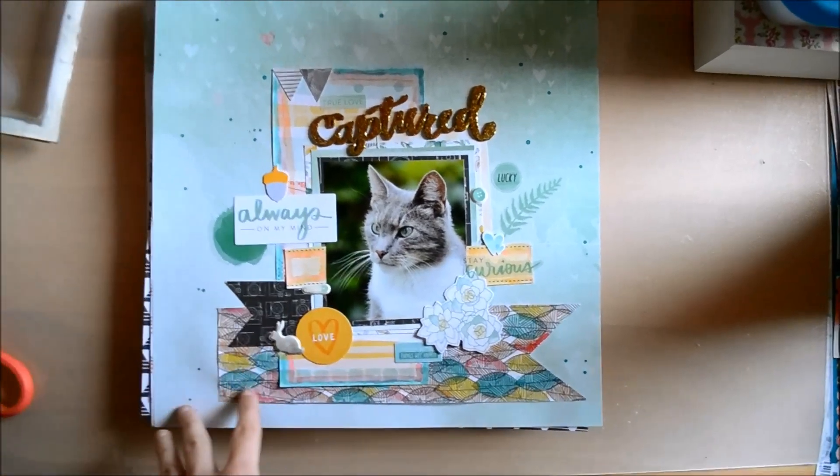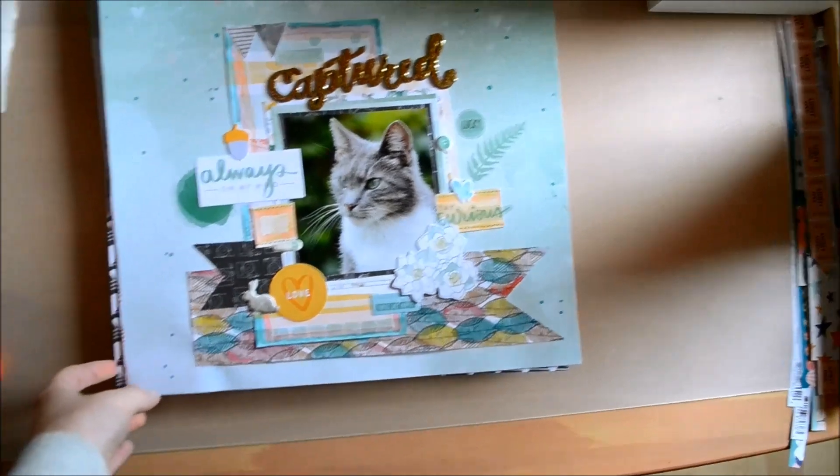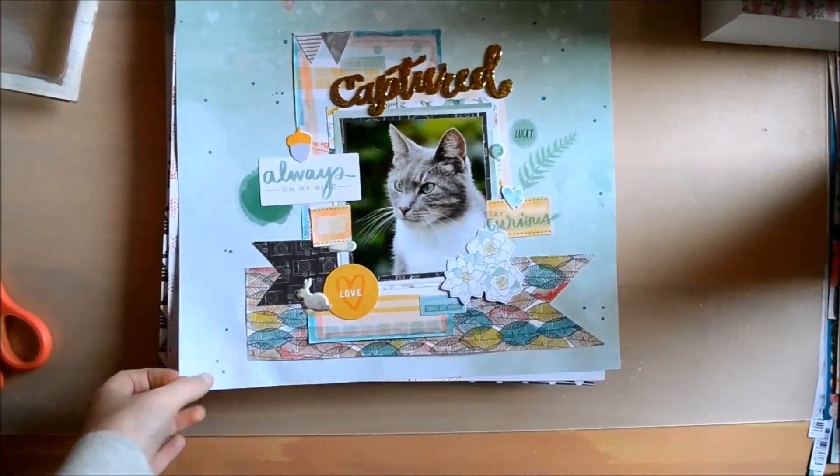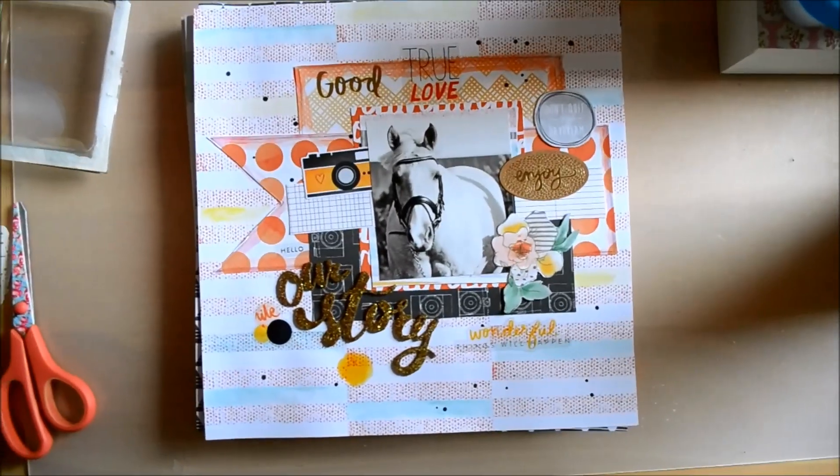I really like how this layout turned out — it's maybe somewhat simple, but I'm really happy with it. So that's that layout.